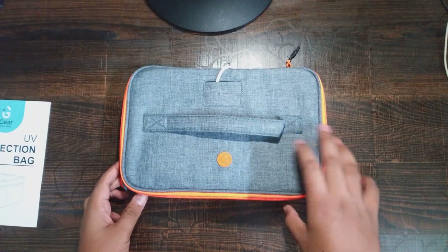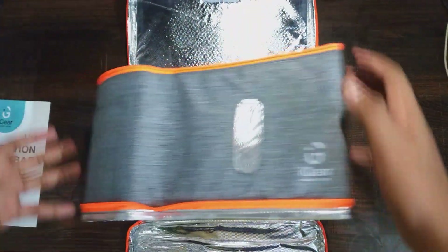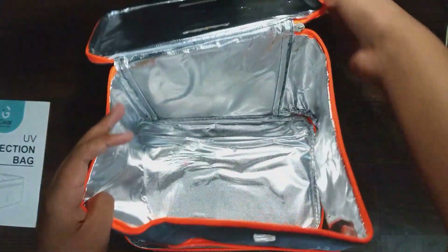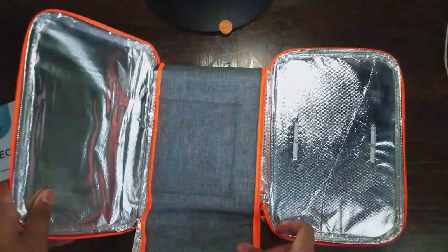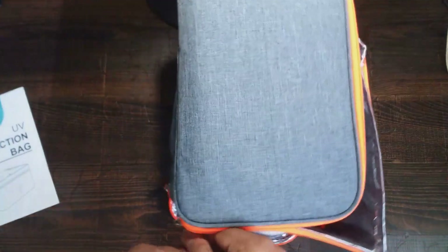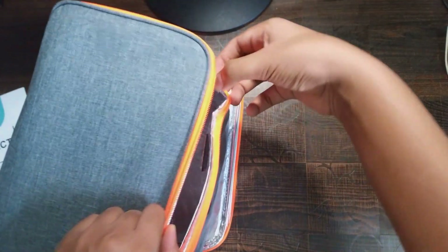When it's unassembled it looks like this. When we open it, we get to see a structure like this. Now we have to zip it from both sides. Make sure you don't zip it in a hurry or accidentally so that the zip doesn't get damaged.